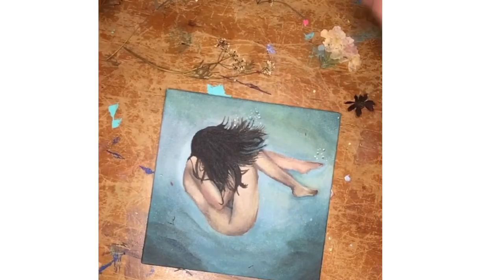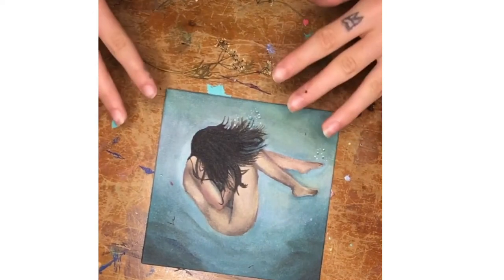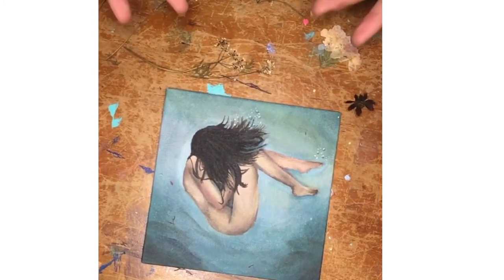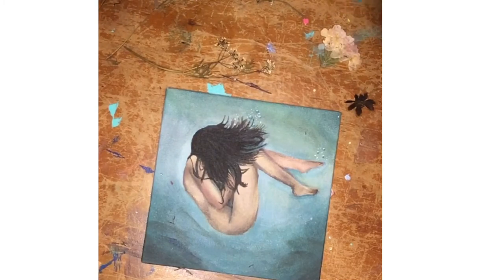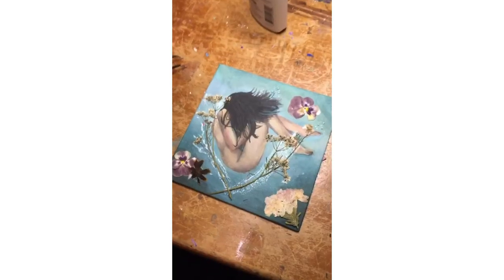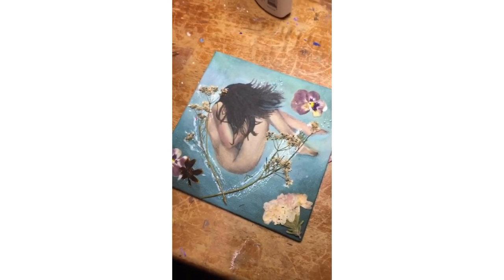I spent some time cleaning up the edges and here it is — it's done, but it doesn't feel done. I think I have an idea to fix that. A couple days ago a friend of mine gave me some pressed flowers, and I think that's exactly what the painting is missing. I'm going to rearrange how I want the flowers to sit and then glue them on.